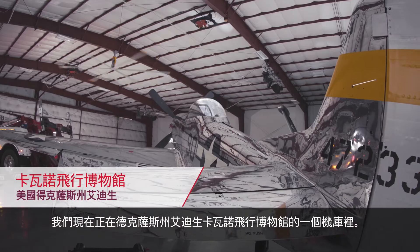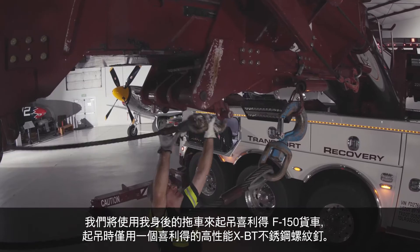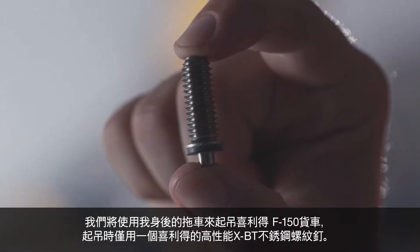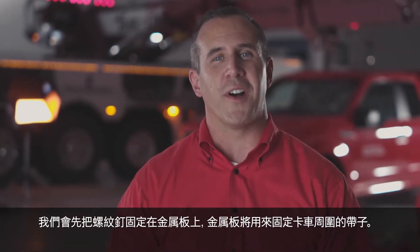We're inside one of the hangars at the Cavanaugh Flight Museum in Addison, Texas. We're going to use the wrecker behind me to lift the Hilti F-150 pickup truck using just one of our high-performance XBT threaded studs. We're going to fasten this stud into a metal plate, which is going to hold the straps that go around the truck.